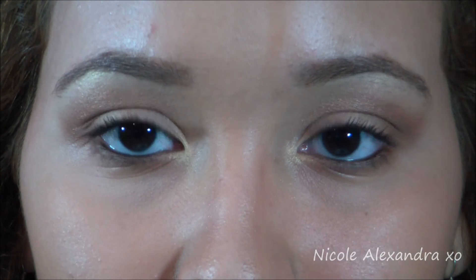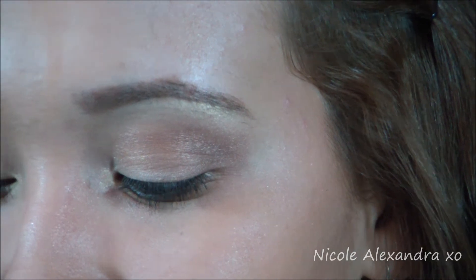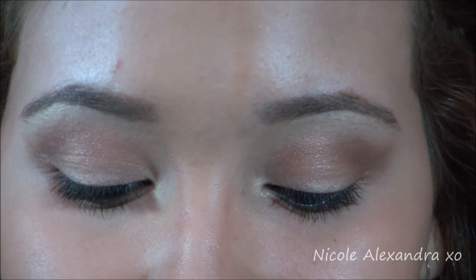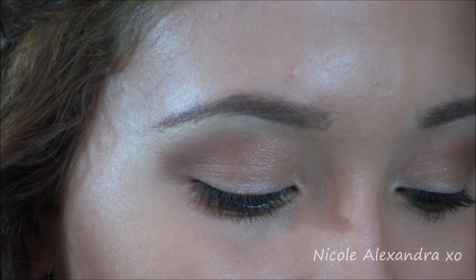This is the finished look for my eyes. I'm adding some purple lip gloss because I was not happy with the color of the lipstick, but you can do either. This is the overall finished look and I hope you guys enjoy this fall inspired makeup look — I will see you all on my next video, bye!